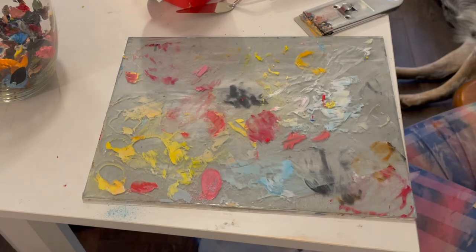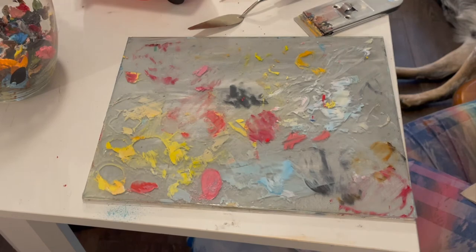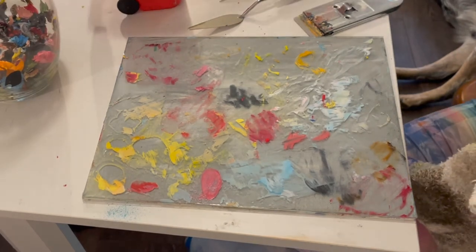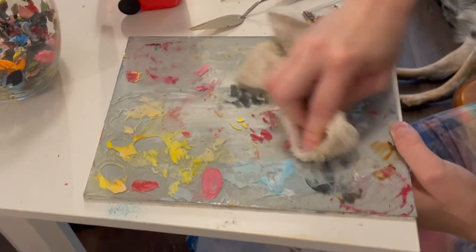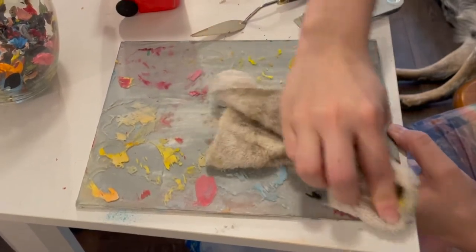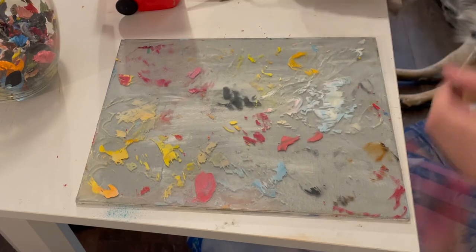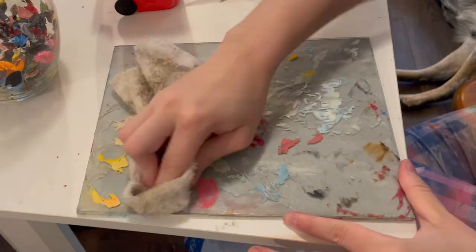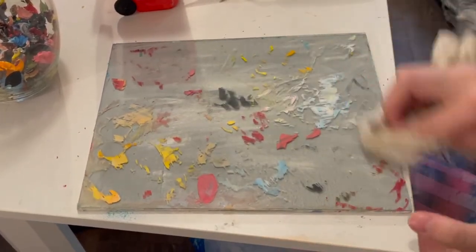That first palette got really clean very quickly so I didn't end up doing a second pass on it, but on this one I take the rag, get some nail polish remover, and give it a little wipe all over. It might not look like it's doing too much, but it does break down that top layer and makes it a lot easier to work with.